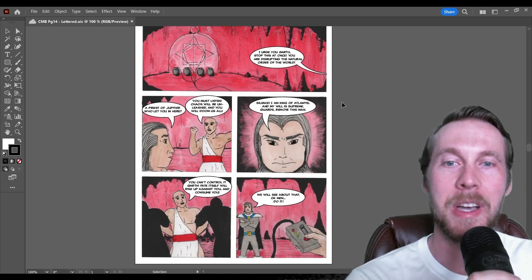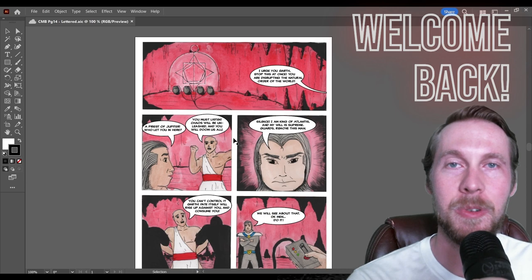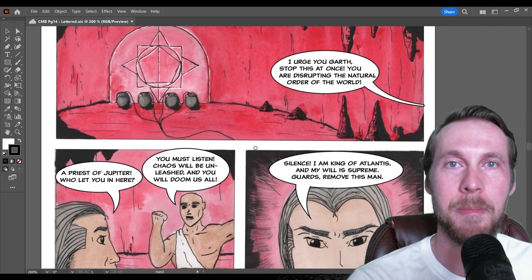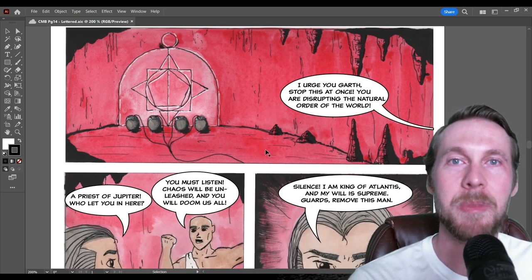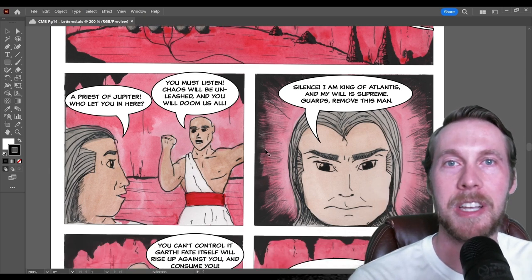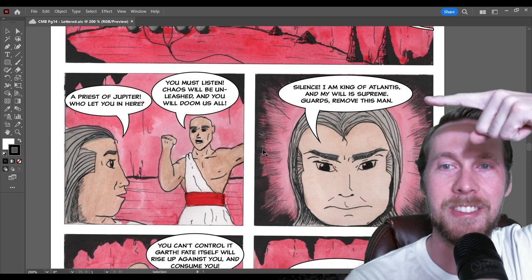What's up everyone, welcome back to the channel. I'm James and today I want to talk about my newest skill set: digital lettering. Here I am using Adobe Illustrator software — I'm sure you're familiar with it or at least heard of it. I'm really excited because this is taking my comic book pages to the next level of professionalism and I think it looks great.